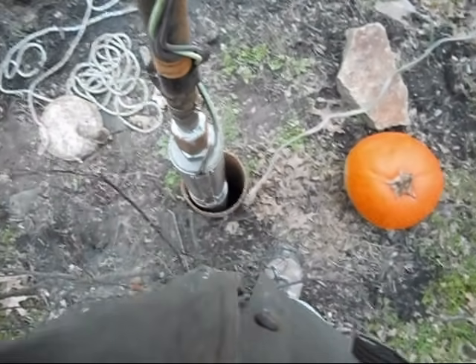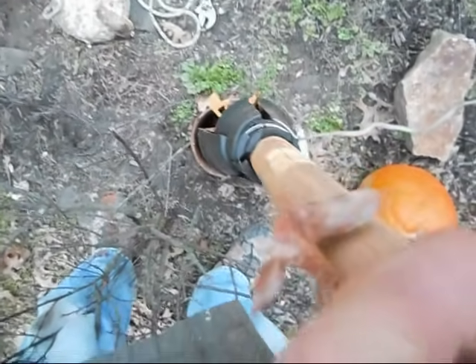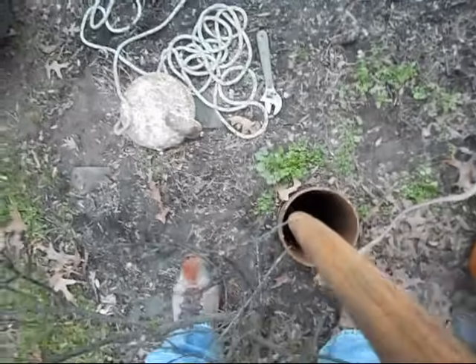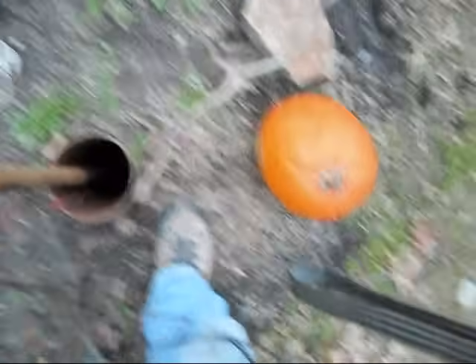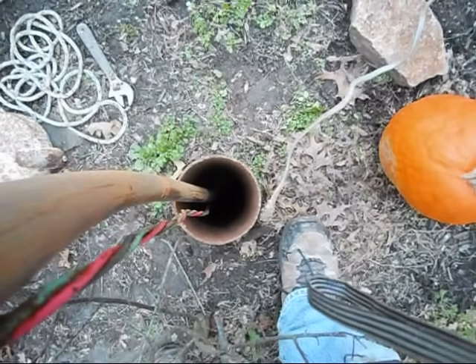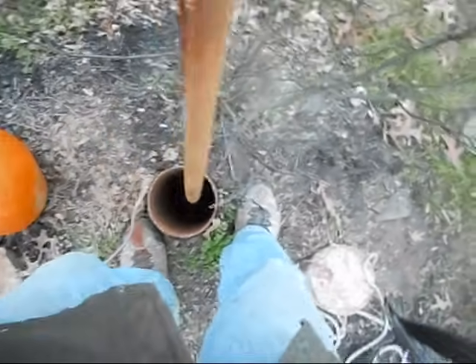Okay, here we go — putting the pump back down into the well. About 100 feet. It's hitting the connection for the hose to the house, so we need to do something about that. You've got to turn them to clear it. It's also getting caught on something. I have to be careful that the wire doesn't get caught on the shoe connector. We're getting used to those little spacers hitting the shoe connection.